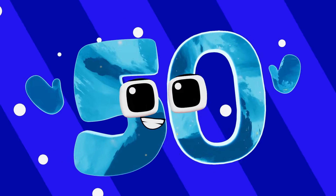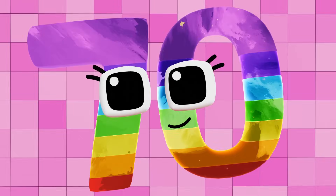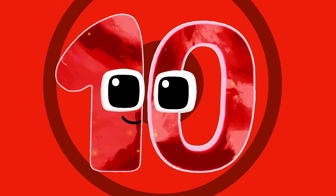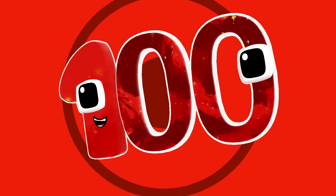When we reach 100, we cheer! Counting by tens, let's give a cheer. We can see numbers are fun for you and me. 10, 20, 30, 40, 50, 60, 70, 80, 90, 100.